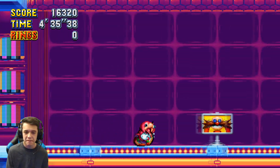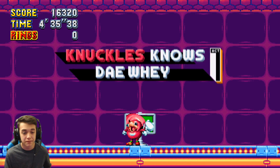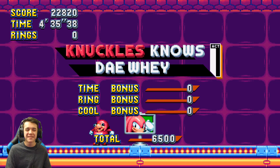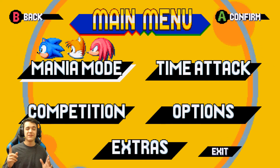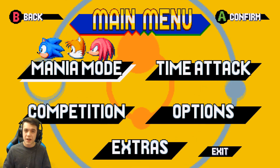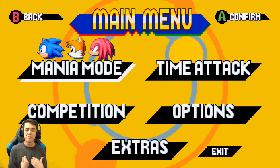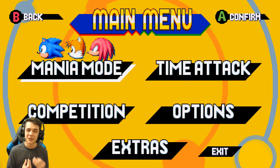All righty guys, well that is it for this short Sonic Mania mod showcase video. Let me know what you guys think about this Uganda Knuckles mod — I personally love it to death. Good job Jerry for this great mod!